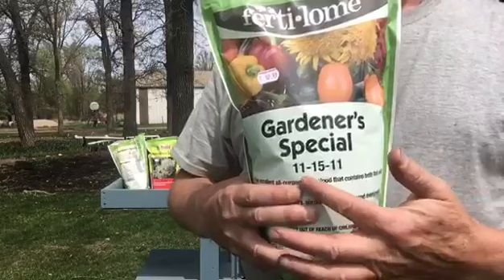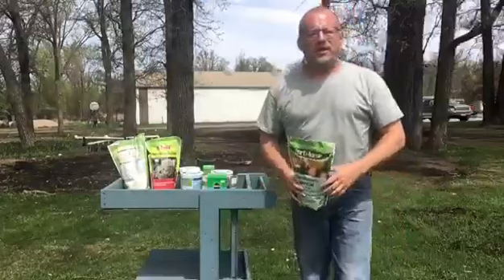I like 10-10-10, or 11-21-11, or 5-10-5 — whatever. It doesn't matter as long as it's under 20 so it doesn't burn. You don't need to buy an expensive general purpose fertilizer. Spread it about like you would pepper on an egg on the ground before tilling.